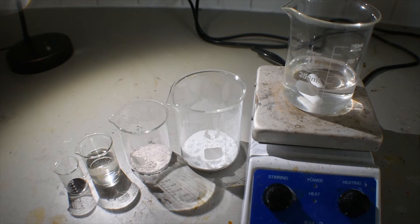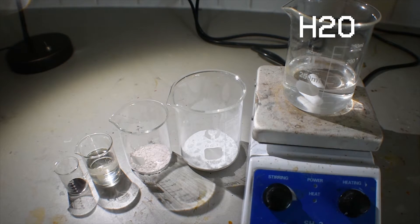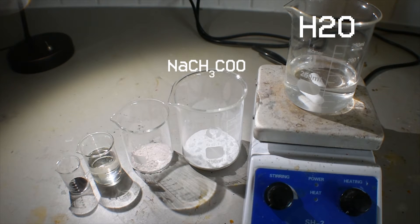The ingredients needed for this complex are 100 mL of distilled water on the right. To the left of that is 13.6 grams of sodium acetate. To the left of that we have 5.2 grams of manganese-2 chloride. Then, slightly farther left, we have 20 mL of acetyl acetone, or 2,4-pentanedione. And finally, on the far left we have 1.04 grams of potassium permanganate.